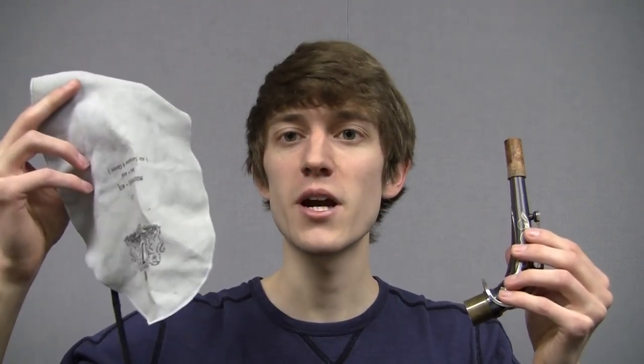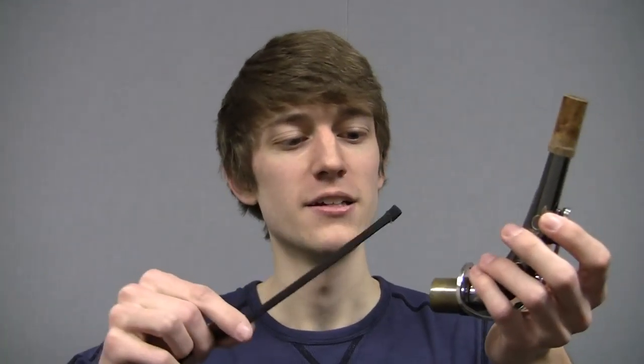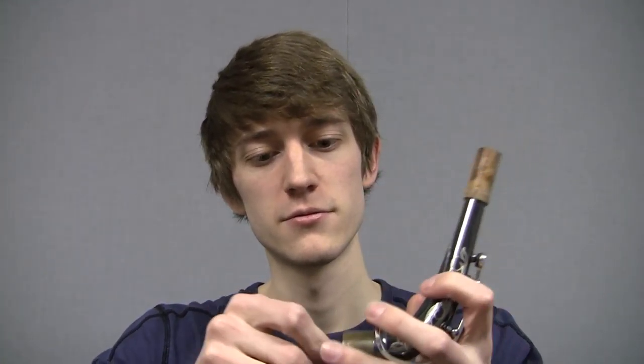If you're wondering how to clean out your saxophone neck, this video is for you. This is a regular Alta saxophone or clarinet cleaner. You can use it to clean the neck on your saxophone. All you have to do to clean out the neck is use this swab and pull it out the other end. Ta-da!